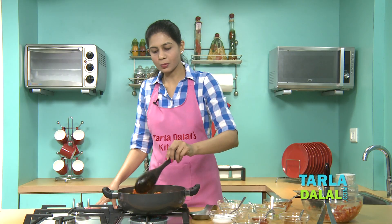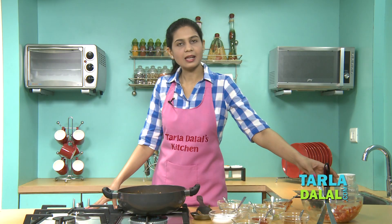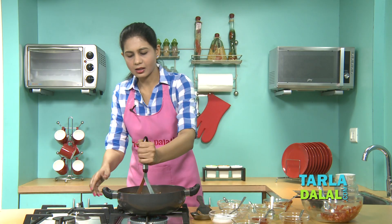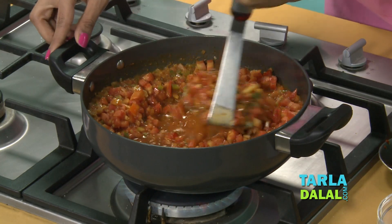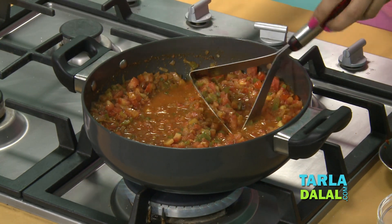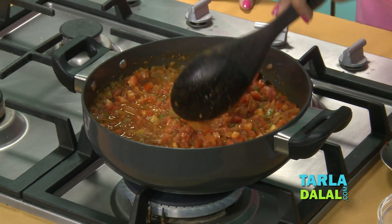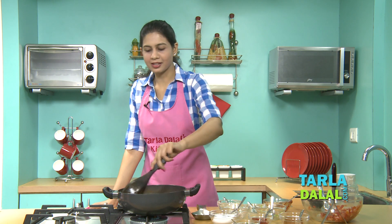When you allow it to cook for 10 to 12 minutes, make sure you keep stirring in between. Then very lightly and very little, we will mash it. That's it — do not mash it too much. We are not making a pav bhaji. It's really smelling very yummy.